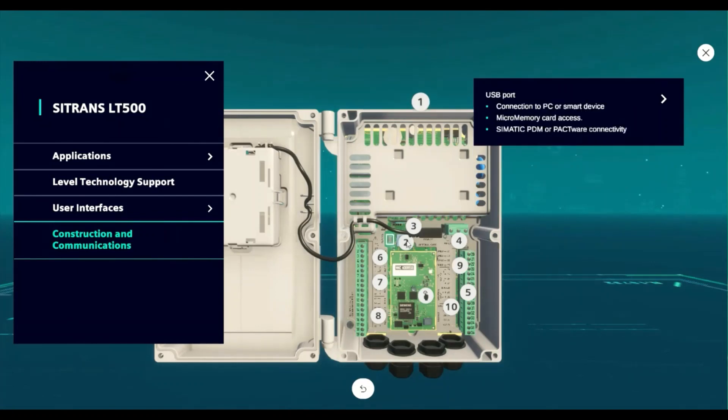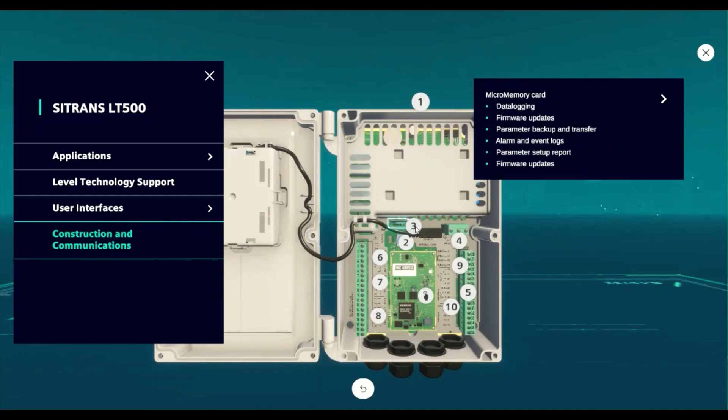The onboard USB port allows for connectivity to a PC or smart device. There is a removable micro memory card, and the micro SD card holds all of the data logs, firmware updates, parameter backup files, alarm and event logs, and a firmware setup report.